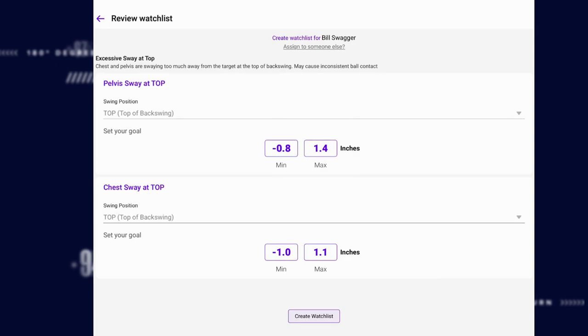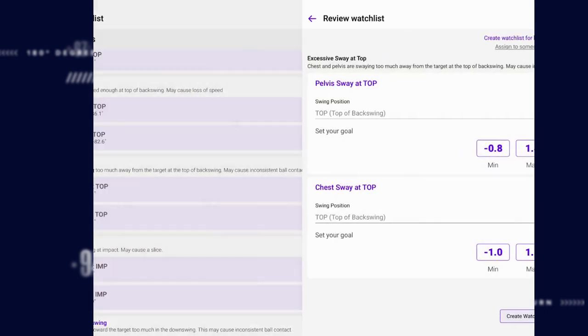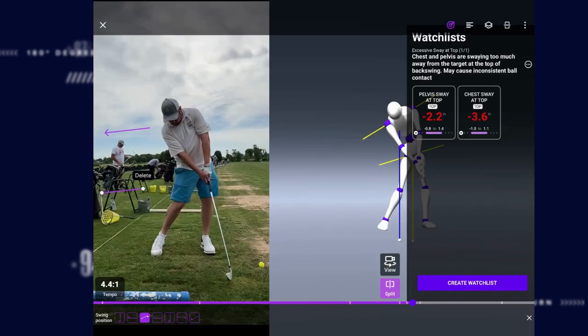So now when you go and practice, you're going to see this watch list appear and you can get feedback showing you whether you're in range or out of range from where I set your goal. Let's work on not swaying off the golf ball as much, and you're going to start to see that contact get way better.